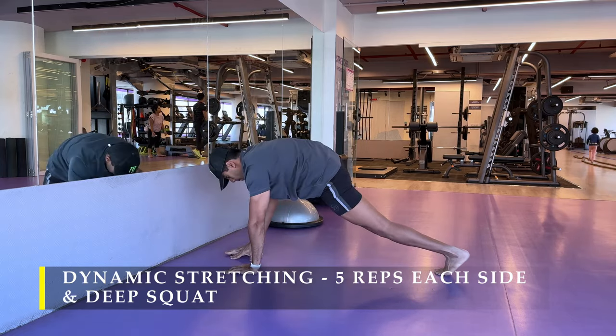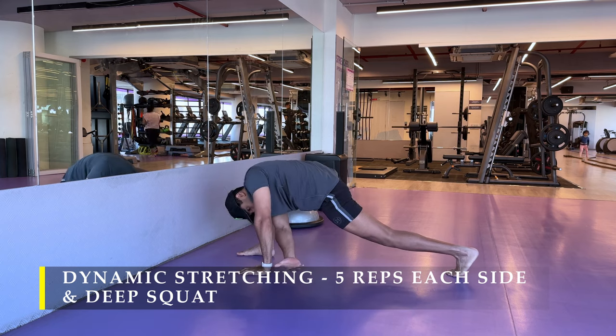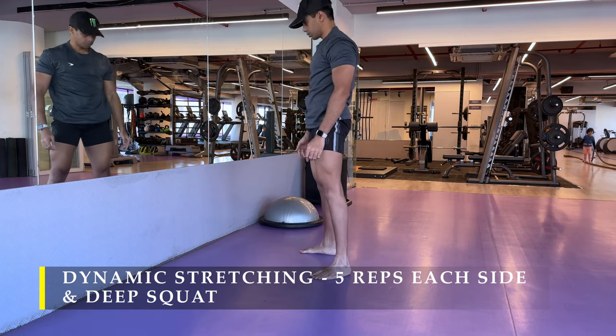Now post-dynamic stretching, of course we are going to do a couple of sets of warm-up wherein we'll be moving weight for the particular muscle which we are going to work on. So treat dynamic stretching as a compound movement wherein we work on our entire body's mobility.